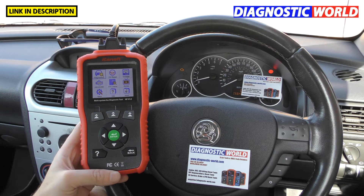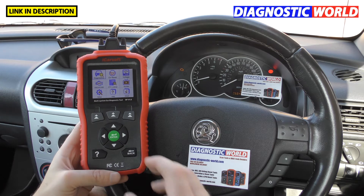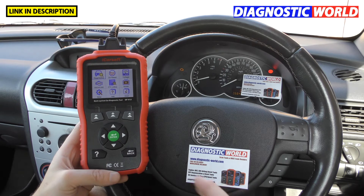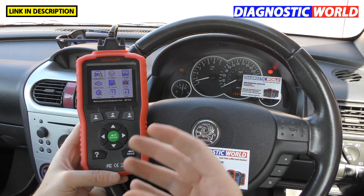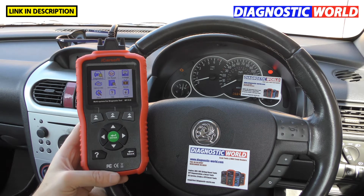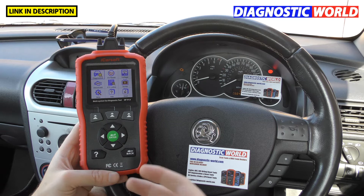Number one: what is the iCarsoft OP Version 1.0? The OP Version 1.0 kit is a diagnostic package which has an integrated screen, hooks up to the vehicle systems and the computer systems in your vehicle, and allows you to read faults, reset fault codes, warning lights, service lights, and gives you information about the vehicle you wouldn't otherwise have access to.